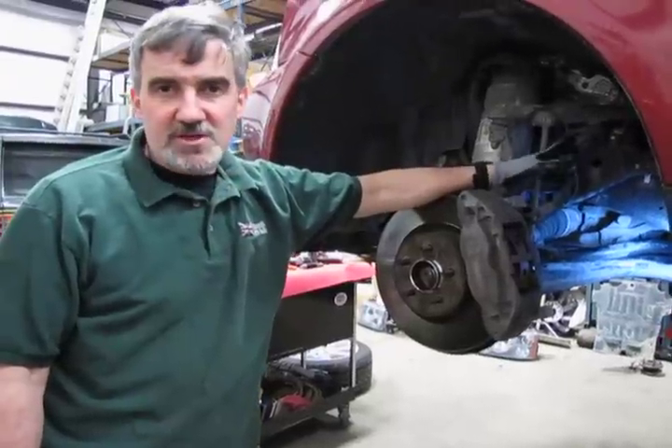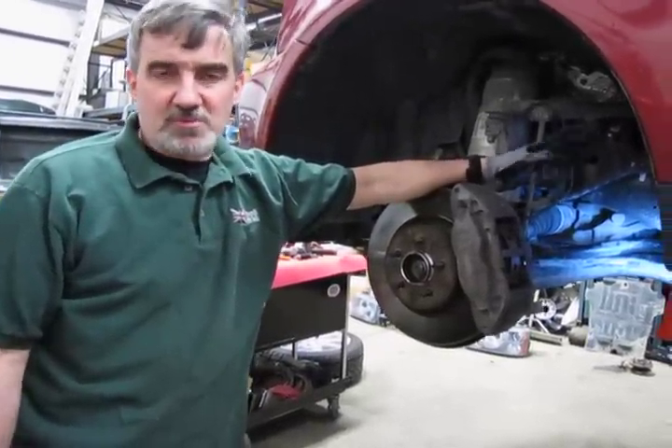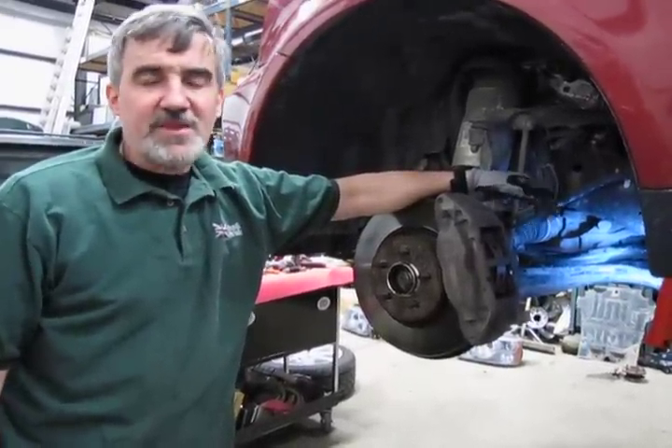What you have are two rubber bushings that support that sway bar and hold it against the frame. The rubber dries out, especially in areas where we're subject to a lot of salt in the wintertime, and it all takes effect.